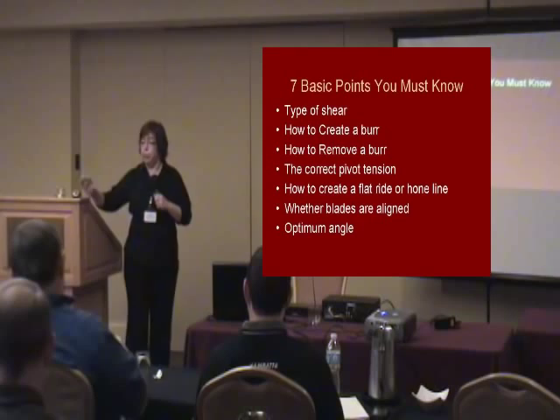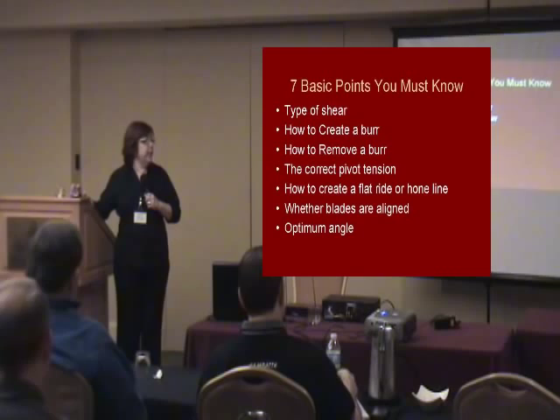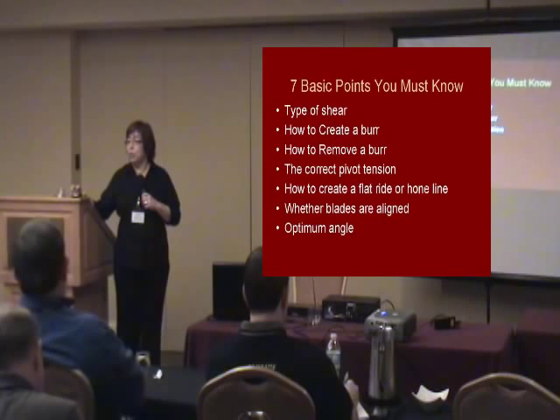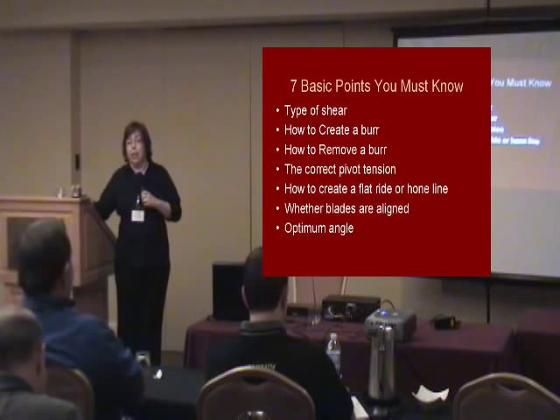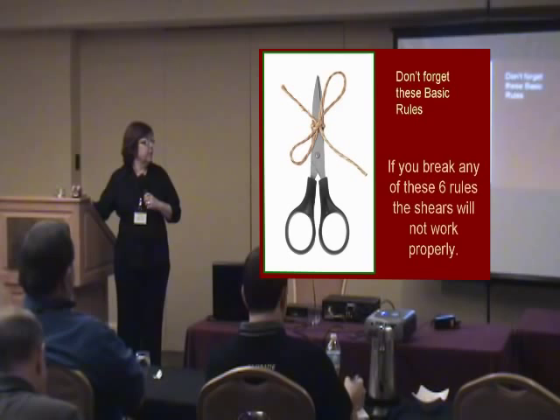Another basic point: you've got to know how to create a burr. Without a burr, no sharpening is going on — that's just essential. And you've got to know how to remove the burr; the two go together. Then there's correct pivot tension. All of you know that's the number one complaint from your stylists and groomers — they think their shears are dull, but they're folding hair because they've got a loose screw. Also: how to create a flat ride or home line, whether your blades are aligned together, and the optimum angle of the shears.